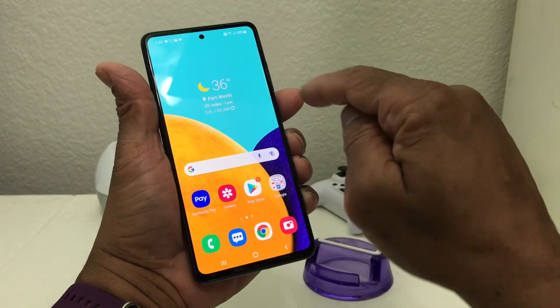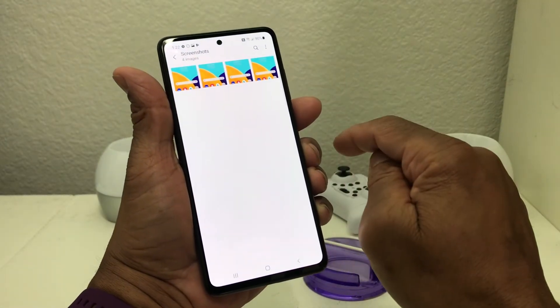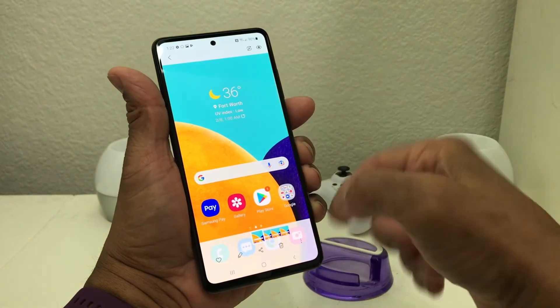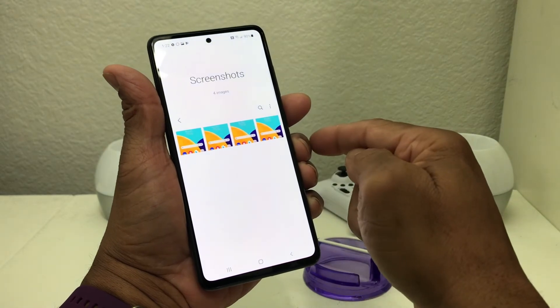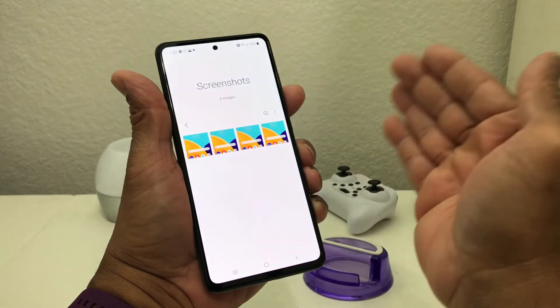To verify, we're going to go to our gallery and open it. As you can see, we have four screenshots of the home screen — we did it twice by pushing the button, and twice by swiping our palm.